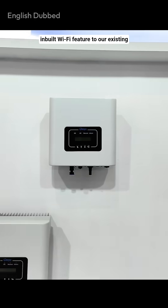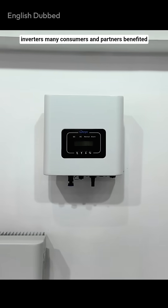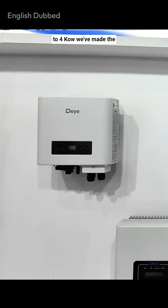When the PM Suryagar Yojana project started, we added an inbuilt Wi-Fi feature to our existing inverters. Many consumers and partners benefited because they got it at an affordable price. To improve it further, we launched a new inverter which comes in single phase from 1.5 kilowatts up to 4 kilowatts.